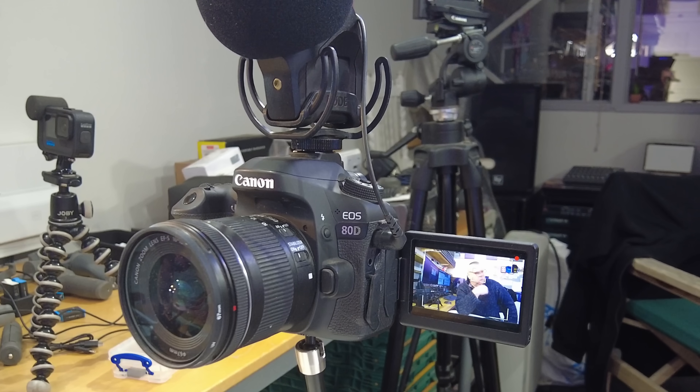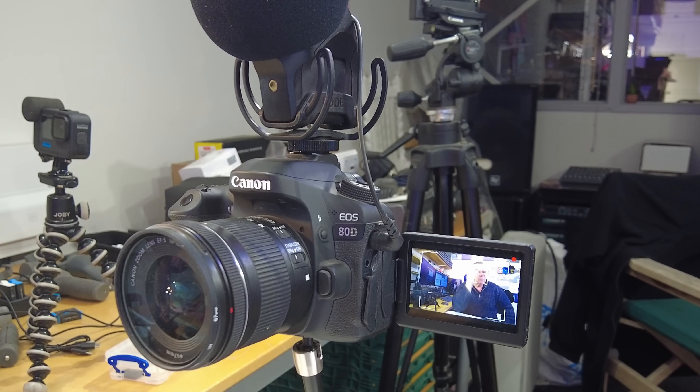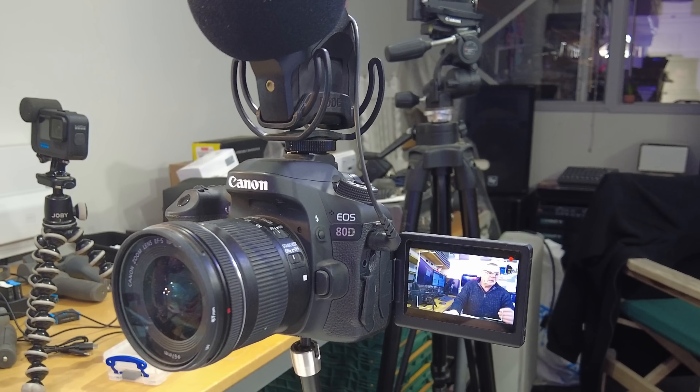This is one of my Canon 80D cameras with quite a cheap lens — a 10 to 18mm f/4.5. I'm fed up with the GoPro because it just can't cope with the 50Hz flicker. Even though you set it to 50Hz, you still get bands going up and down — so the GoPro we'll keep for outside only.